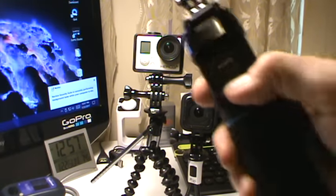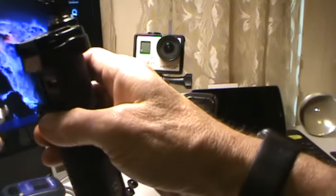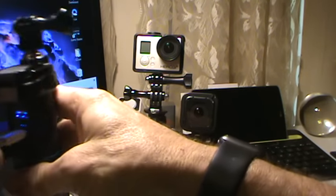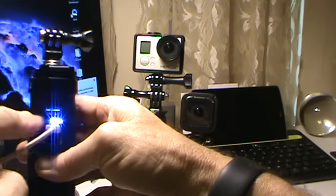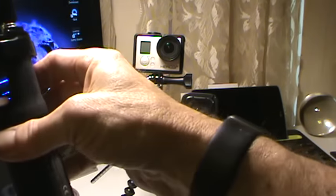I'm still charging it, so let's get her plugged back in and finish charging it up. It's got little LED indicators, and it even lights up the USB port, which is kind of cool.